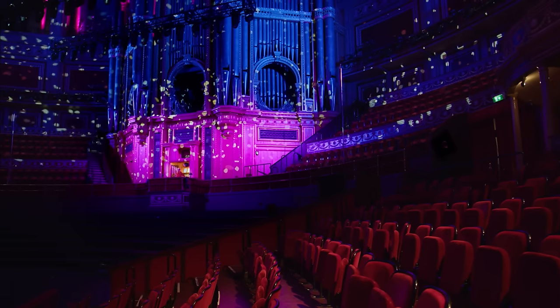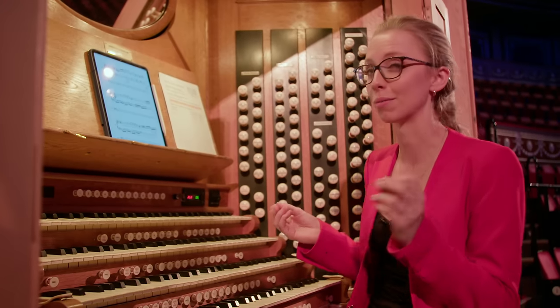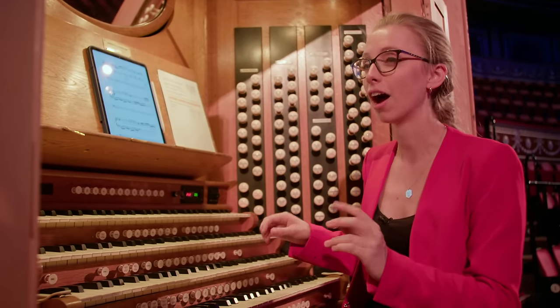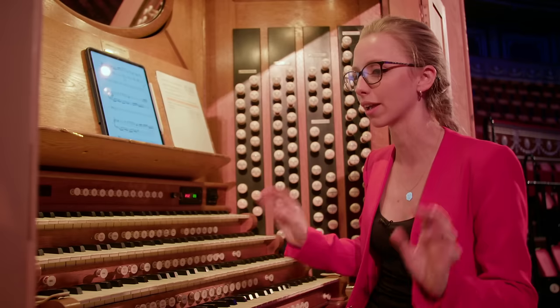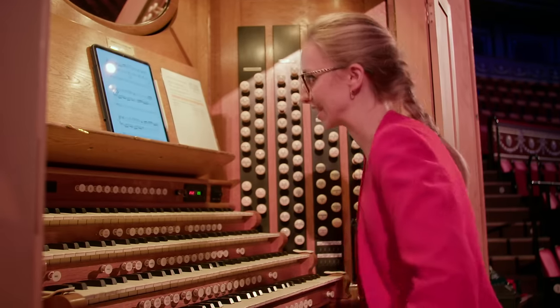It also just feels like an instant serotonin boost as a piece. There's this one crescendo in the middle and I remember the first time I played it on this organ I got total goosebumps and was like, hang on a minute, this is the coolest thing I've ever done. The organ snarls into life and it sounds like this.